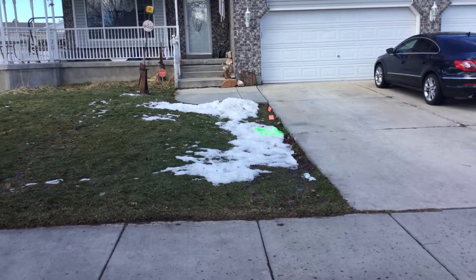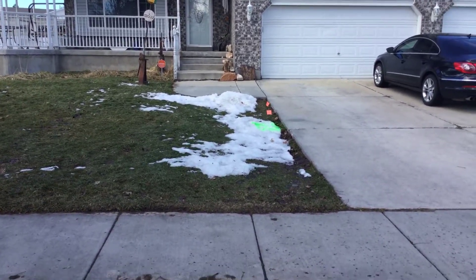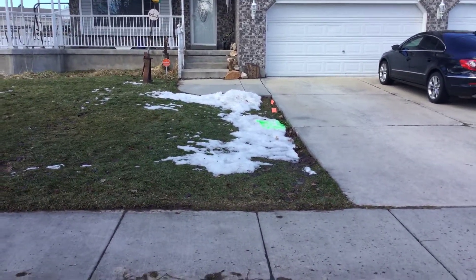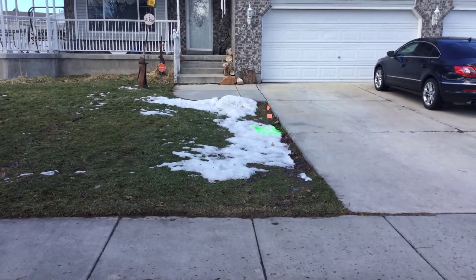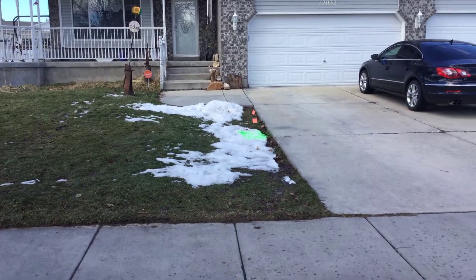I came out and located this location, started some water, lined back up, ran the camera again, and it looks like there's a clean out right there. We got a better picture the second time — looks like there's a clean out that has dropped into the pipe.